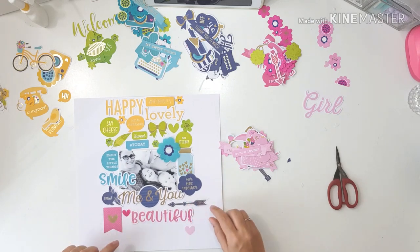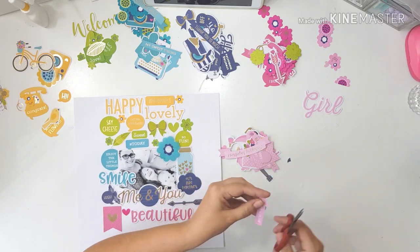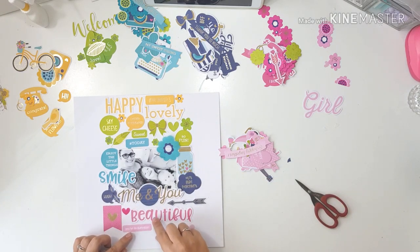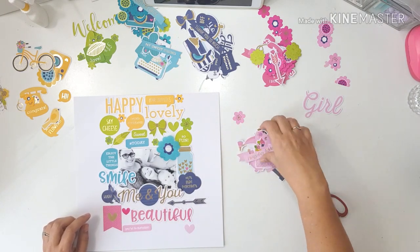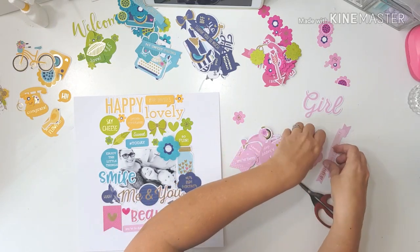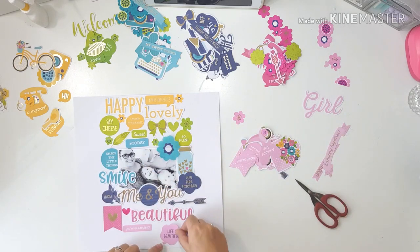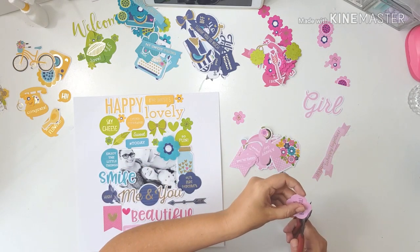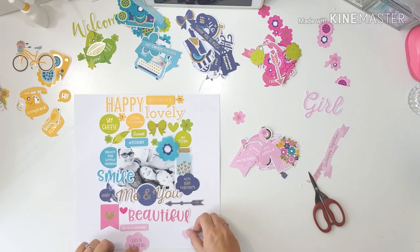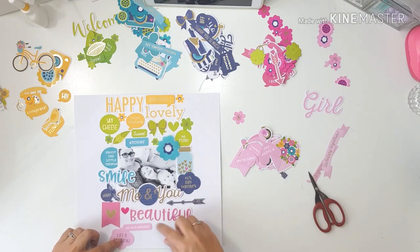If I do have a title on my page, it is very generic. Sometimes I don't feel I have to put a title on my page. I know some scrapbookers say it is one of the rules of scrapbooking, but I don't follow any rules — I just go with what feels right in my head at the moment I'm creating.